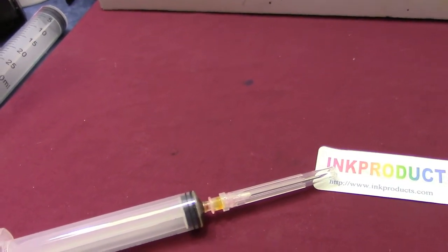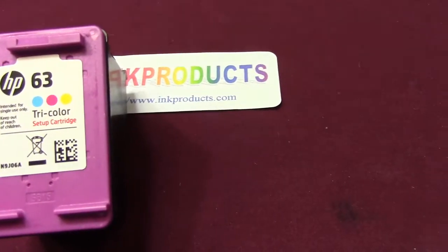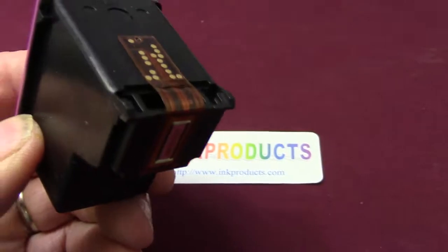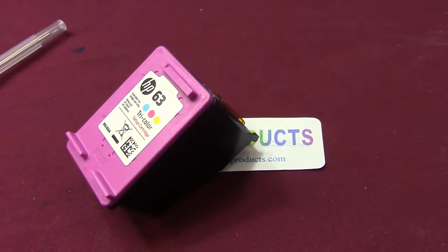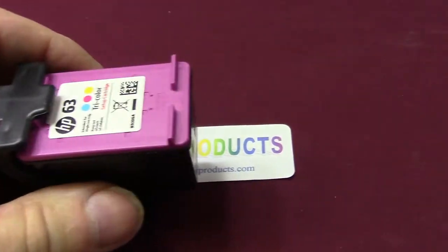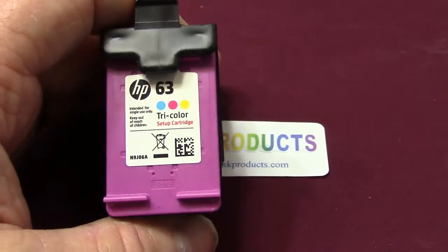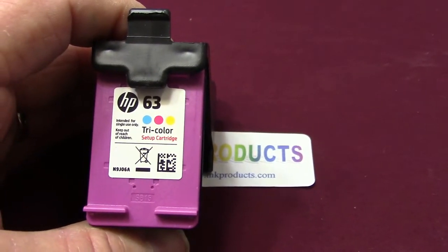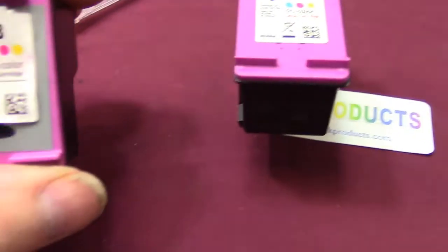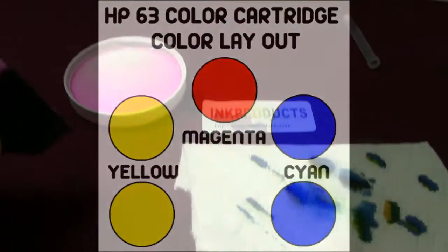I'll take that color cartridge out. I always top them all off — you can never put too much ink in because excess ink will come out. When you take it out, put it in one of the clips included, because the printhead is a very sensitive area. You can also store extra cartridges in the clip so they don't dry out. Below the label on the cartridge are holes — you've got three colors: yellow, magenta (red), and cyan (blue). You can peel that label off to see the holes and where to fill them.